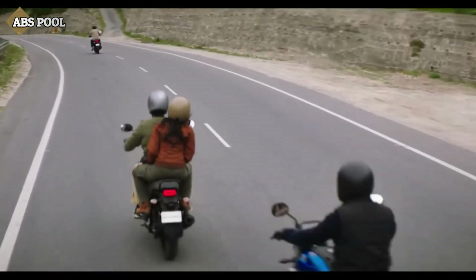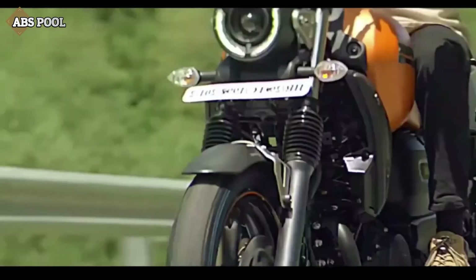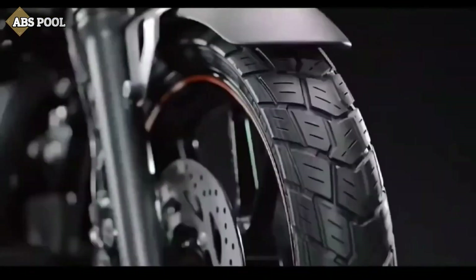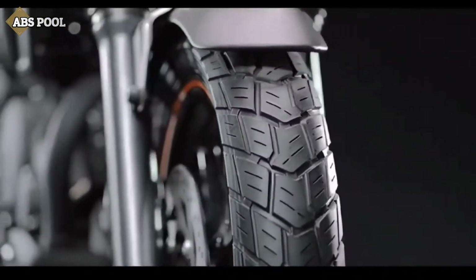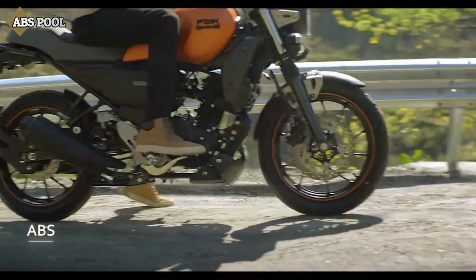Keeping in mind the Indian retro look, the FZX gets telescopic forks on the front, rear monoshock, 17-inch wheels with 180 on the front and 140/60 on the rear, with dual disc brakes and single-channel ABS.